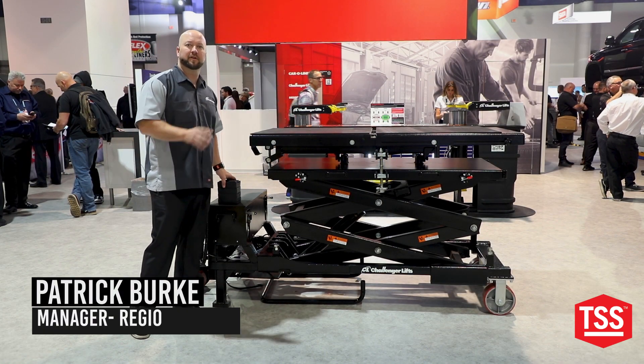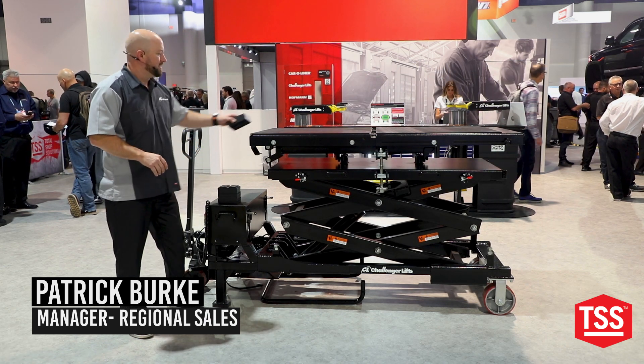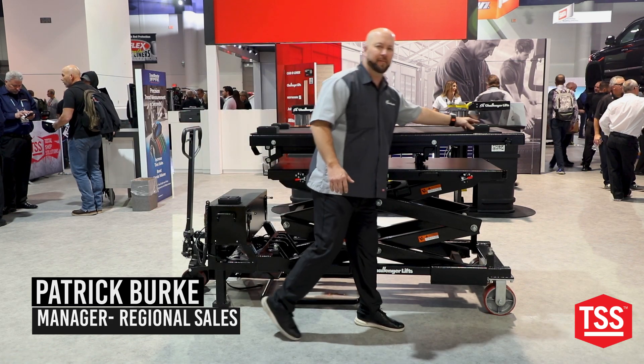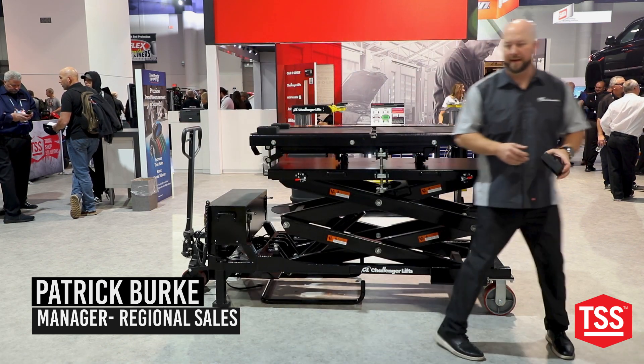Talking about a productivity feature of our new 3300 pound battery table at Challenger Lifts. We've set this up so that we can put these blocks on top. Of course we know we're going to have large batteries and components going on to the tabletop. One of the larger batteries that we service is around 2900 pounds.